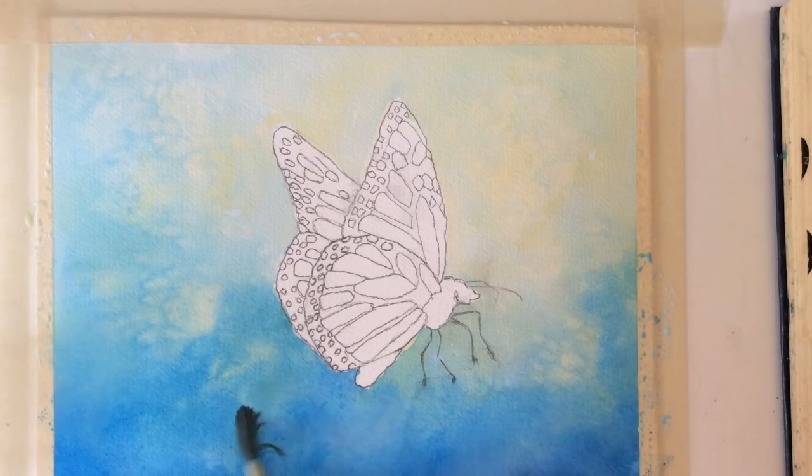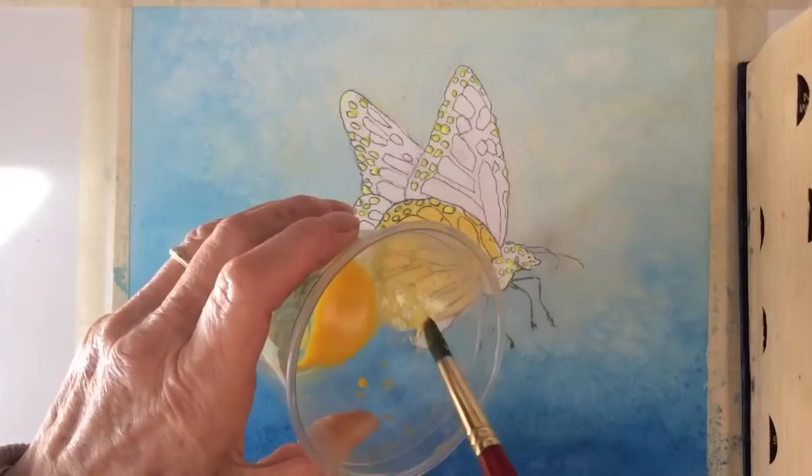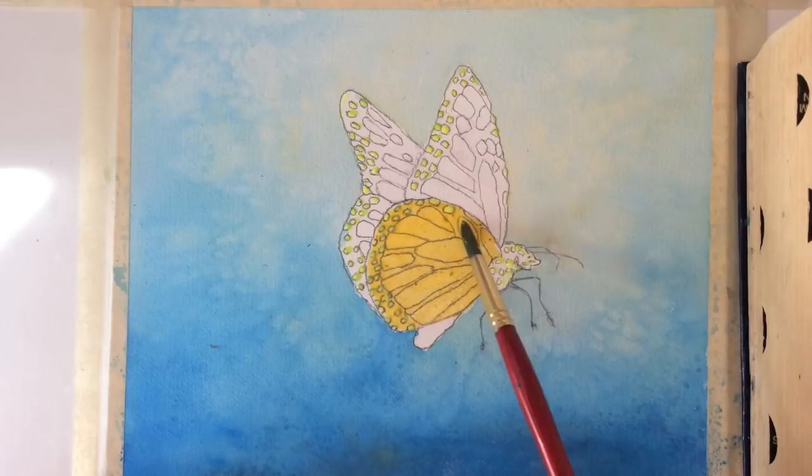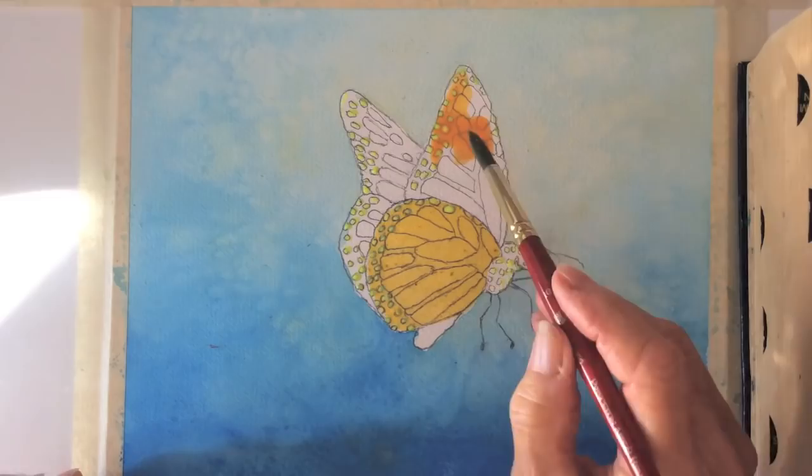Blocking out round shapes with masking fluid — I use a q-tip without cotton at the end. Now let's add cadmium yellow with a touch of ochre. You can get a nice orange by adding cadmium red.